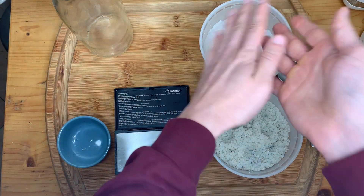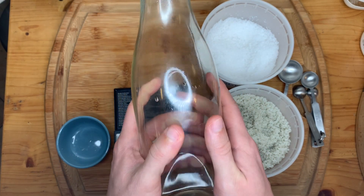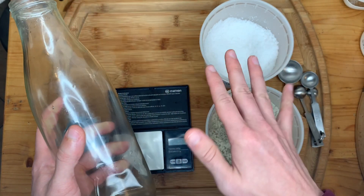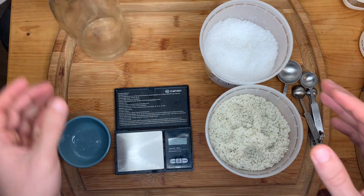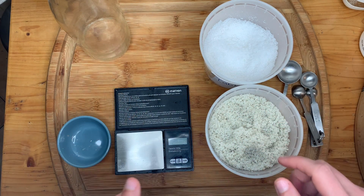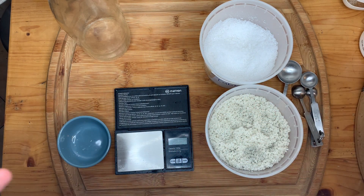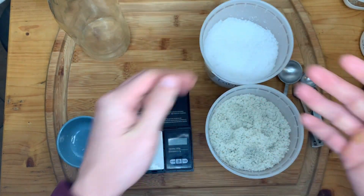There might be questions about the difference between liters and quarts. The difference in actual volume is so small that it really doesn't make a difference. As an experienced fermenter, I use liters and quarts interchangeably when it comes to salt brining, because I'm not using such a precise salinity percentage. Keep that in mind as you get started on your salt brining and fermentation projects.